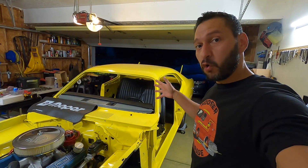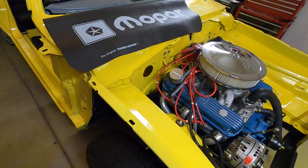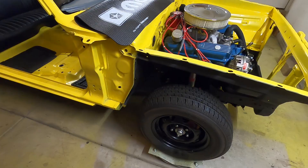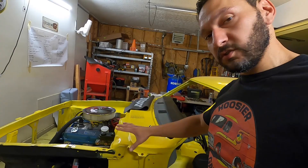74 Plymouth Duster, last on the road in 1981. We're in 2022 now — 41 years of sleeping, and she's finally got good rubber all the way around. Definitely want to take a moment to celebrate. She's rolling.